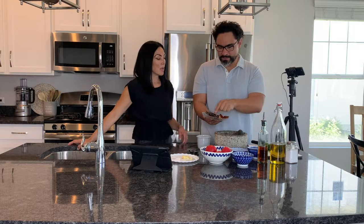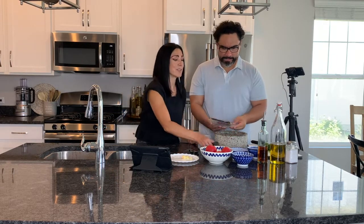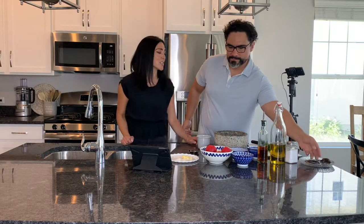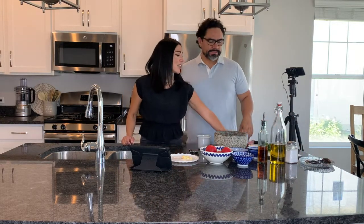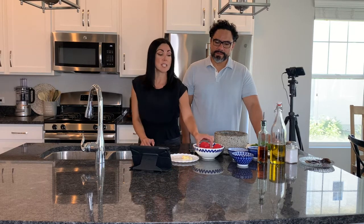We're going to start with this — put it in the stone mortar. Everything smells so delicious, especially the cilantro, the parsley, and the tomatoes. The ingredients are so important, so you get a really beautiful, delicious salsa. Use really ripe tomatoes — these ones are juicy. We got these tomatoes from some friends from their garden, so these are really nice tomatoes.